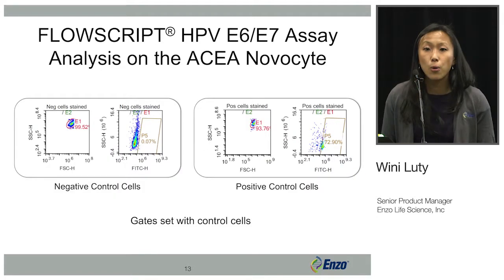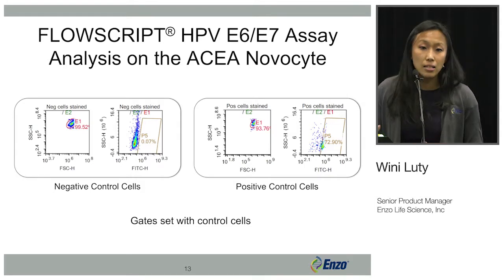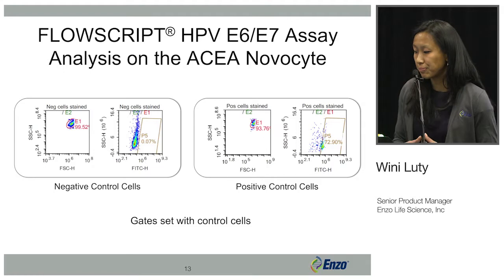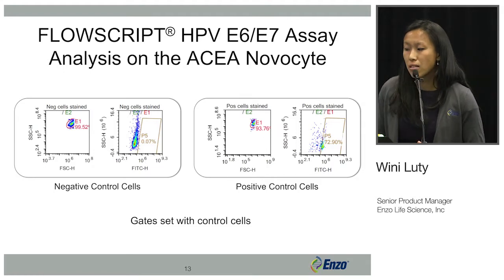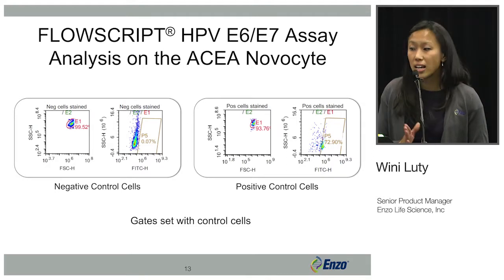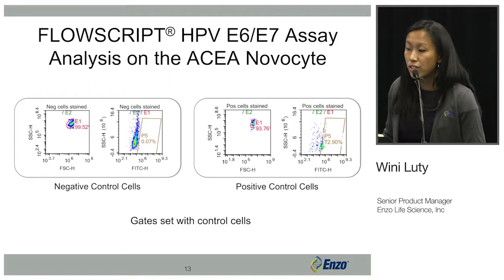The next few slides will show how we used ACEA's NovoCyte to analyze the FlowScript assay. First we set the gates with negative and control cells, looking at both forward scatter and side scatter, and then gating on the FITC channel.